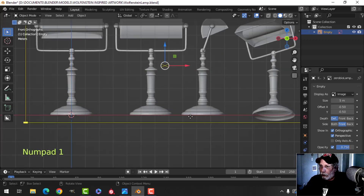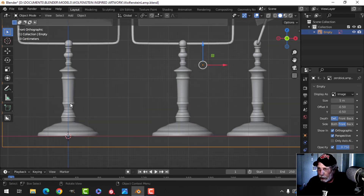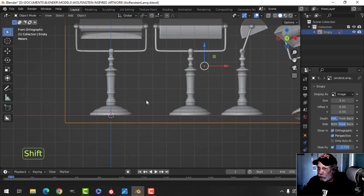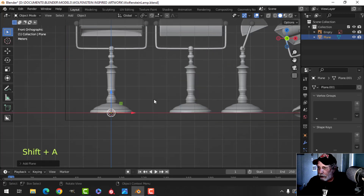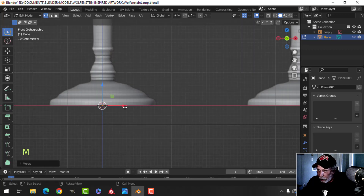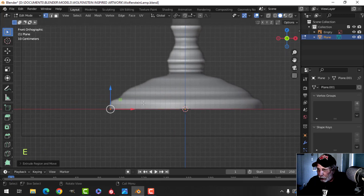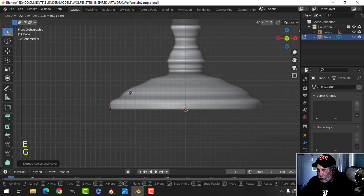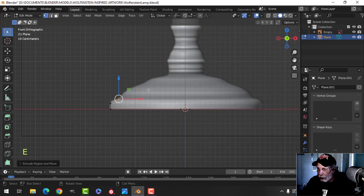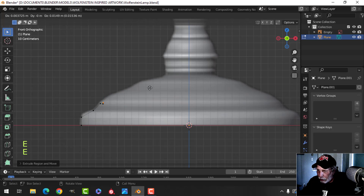I'm going to start modeling now. You could use a cylinder but there's a lot of detail here and I like to do it this way. I'm going to bring in a plane, go to edit mode, and merge at center - merging the vertices. I'll slide this vertex down, and now I'm just going to start extruding - press E and G, or just E and pull. I've just notched in there to create some interesting patterns.